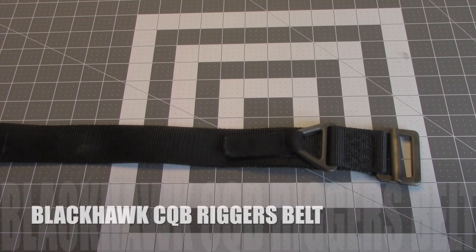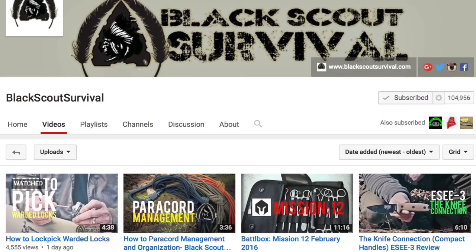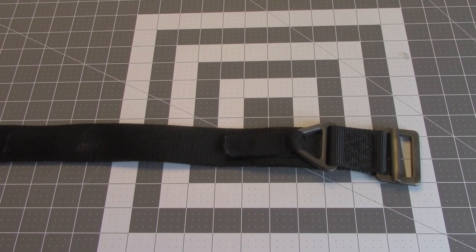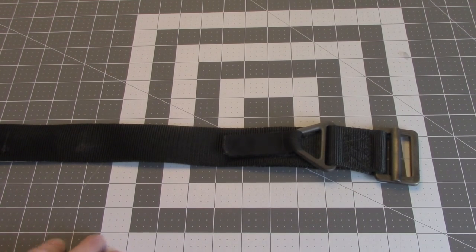This is my Blackhawk CQB Riggers Belt. I've been talking to Jack from Black Scout Survival a lot lately, and I was actually studying some other material from a guy that was trained by the same guy that trained Jack. Just looking around at different urban-type skills I could mess with, playing around with some stuff I got from Jack — some lock picks — and that got me playing with other things. I've been obsessed with picking locks and all sorts of fun stuff lately.